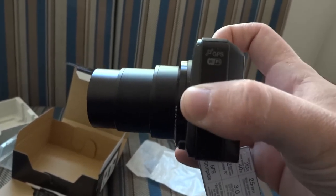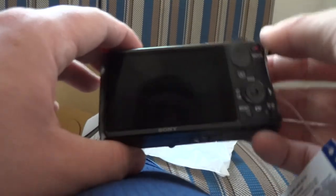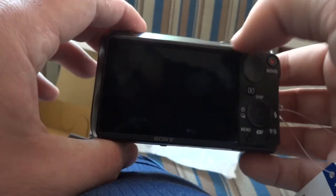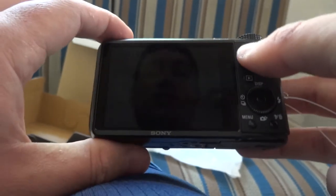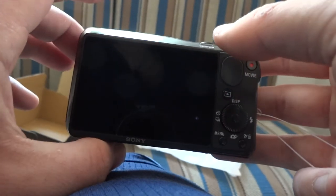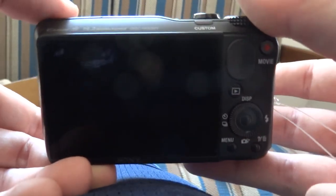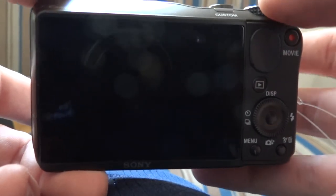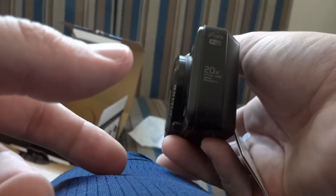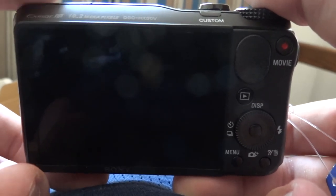So that's my HX30V unboxing video, and I hope you guys enjoyed it. I definitely would consider getting this camera in general because Sony has really come out with a lot of good cameras over the last couple of years and they're going to continue to make really good ones. This is probably one of their best if you need something compact that can really capture a lot — it's 18 megapixels, full HD video at 1080p at 60 frames per second, it does panoramas, 3D photos — you name it, it pretty much does it. For a mega zoom, it's probably one of the best in its class. I hope you guys enjoyed this giant unboxing video, and I'll see you guys all later.